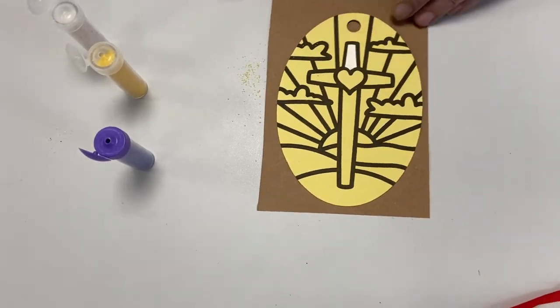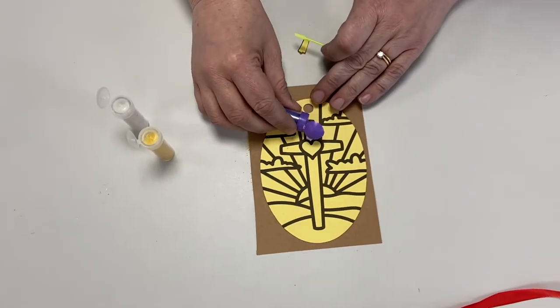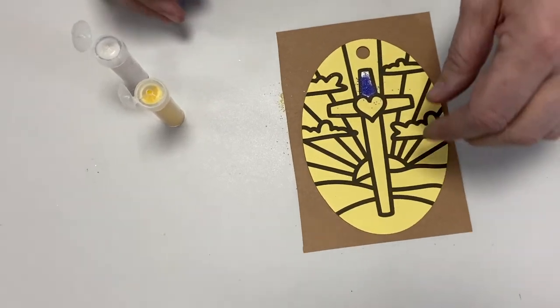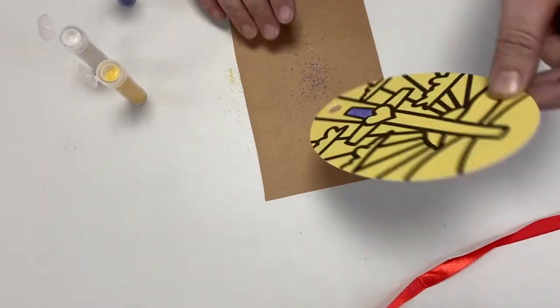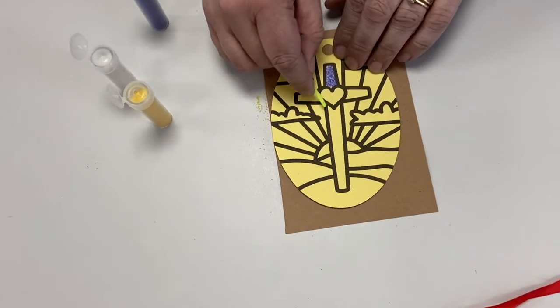You peel it off and now that's all sticky. And when you pour a bit of sand onto there, it's going to stick. It's very, very, very exciting. Can you see, look, and I'm going to then zhuzh it around and I'm going to tip it onto there. Can you see? I've done a bit of my cross already. Now, I'm going to do another bit now.